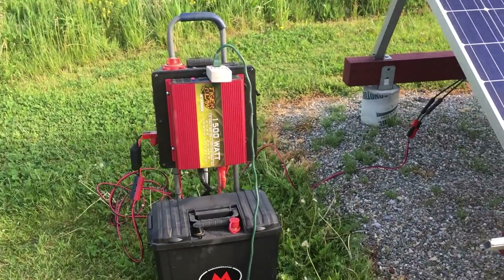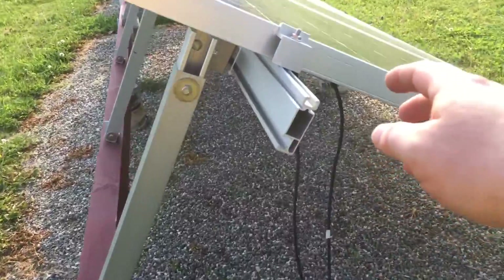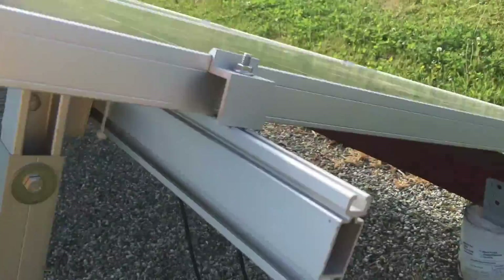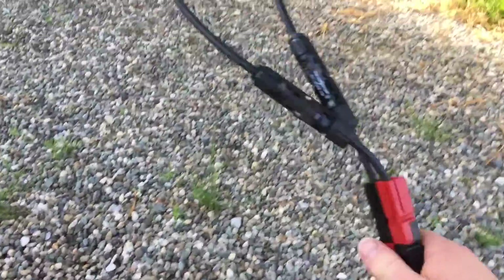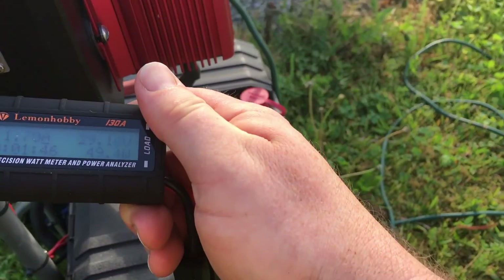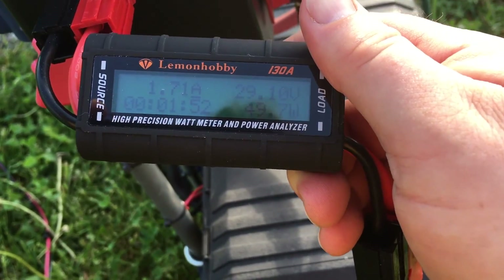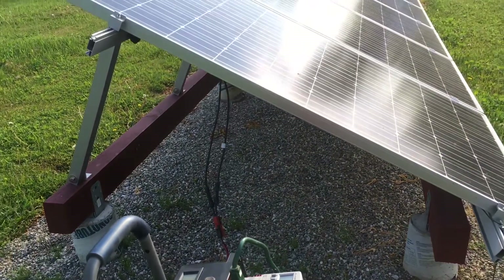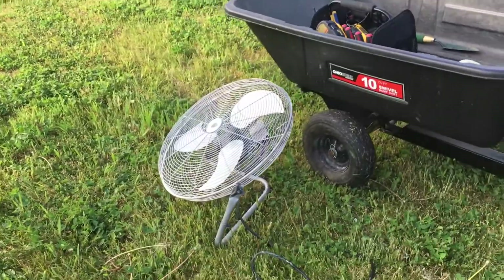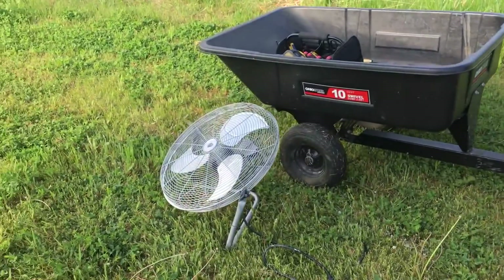I brought out my Jackery solar power generator and disconnected one of my solar panels from my current array, connecting it via MC4 connectors to the input of my solar power generator. It's partly cloudy right now but I'm pulling in 49 watts at 1.7 amps — that's a 270-watt, 24-volt panel. Why am I doing this? There's no breeze today and I'm dying out here, so I'm going to use the fan off my Jackery.